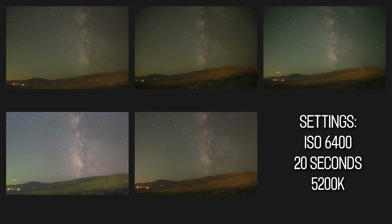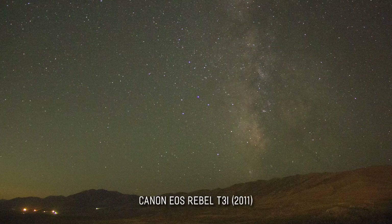Starting from the left is the T3i. This one is obviously the noisiest of the five, but it's honestly not that bad. For someone just getting started with astrophotography, this isn't a terrible starter camera. With this being a raw image, there's still a lot you can get out of this photo after some editing.